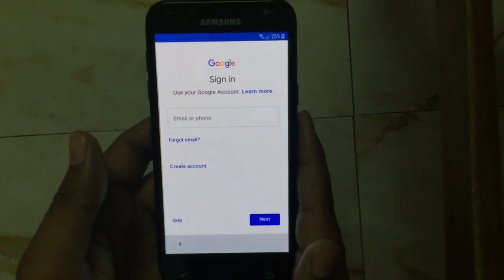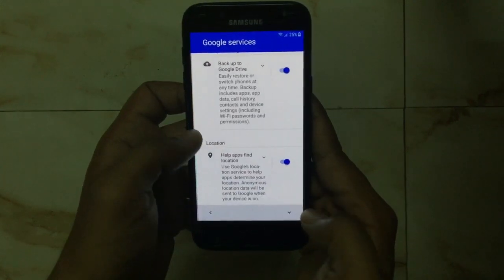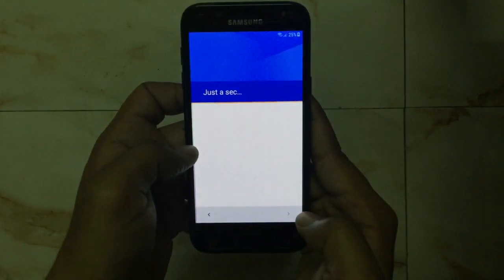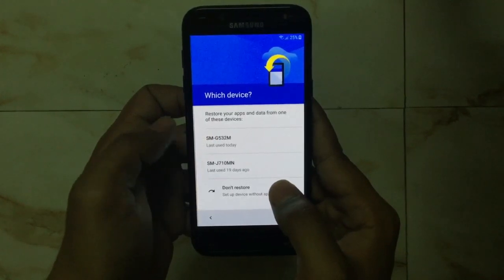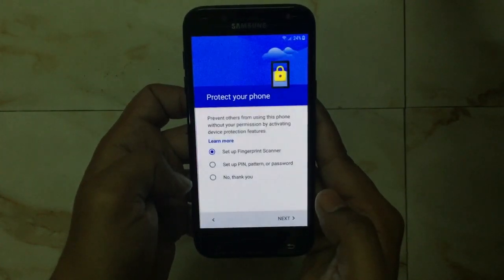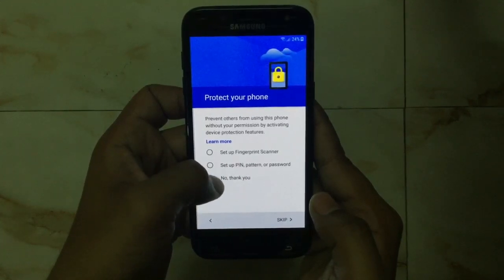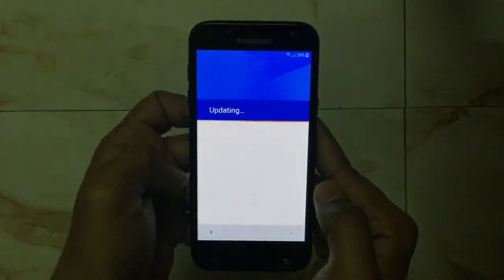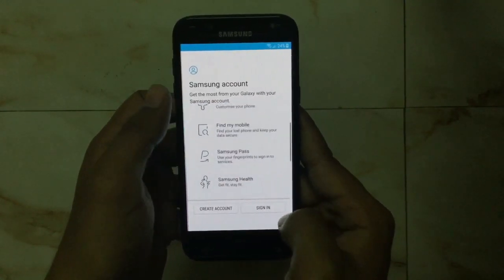We have to agree to all terms and conditions and then press next. Now we just have to sign in using our Gmail account. After logging in, scroll down and press next. You can restore data from your previous phone or select the don't restore option. You can add fingerprints or patterns, or select no thanks to skip.